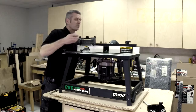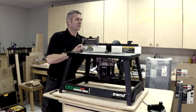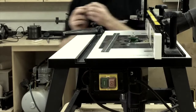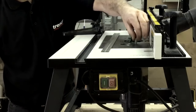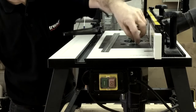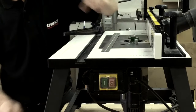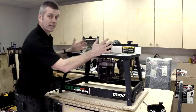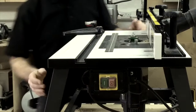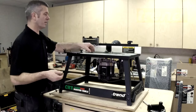Now, certain times we might not want a parallel fence, but what we might want is a pin guide. There's a machine slot in the top here just to screw it into, which means you can bring your work piece in and run it against the pin, and then onto the cutter. Certain applications, if we're doing curved work, that's what we need.